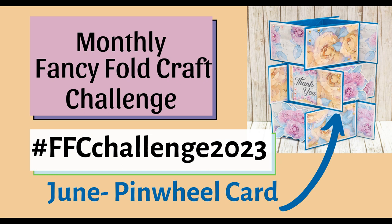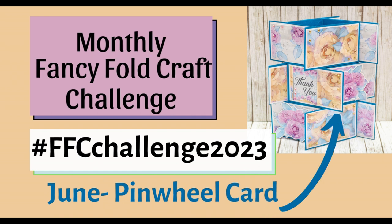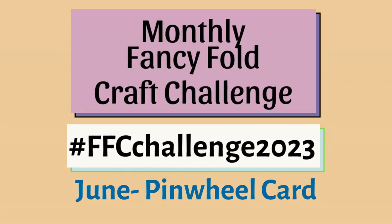Hello! It's Monika from Crafting with Cringlady, welcome back to my channel. It is time for the FFC Challenge 2023. In June we're going to create a pinwheel card — if you've never created one, this video is for you.